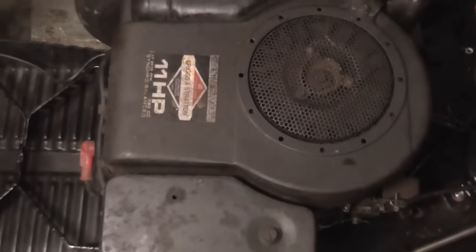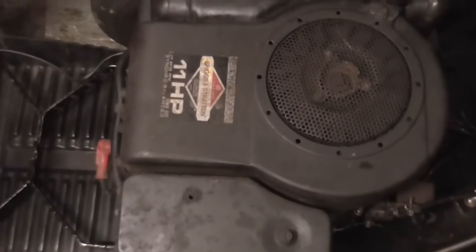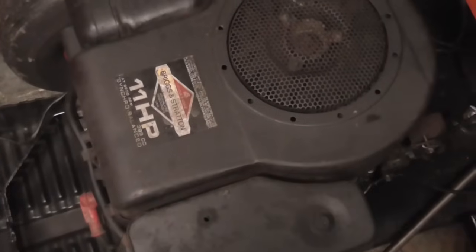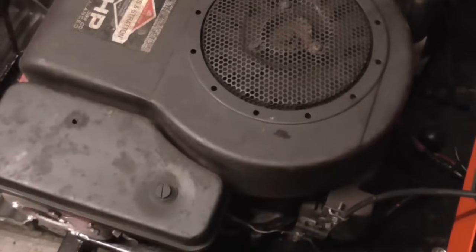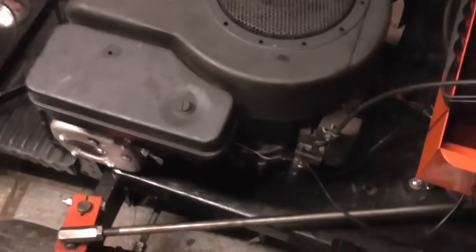Hi everyone, so just a quick how-to video for you today. I'm going to show you how to set up the Governor on an older Star Briggs & Stratton engine. Now this is an 11 horsepower and it's got points. It was manufactured in 1980, so it's actually quite an old one. But this will work on some newer ones, but not necessarily like the 90s engines — it will be very similar.